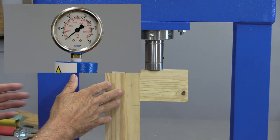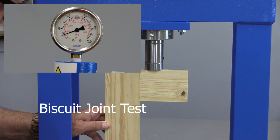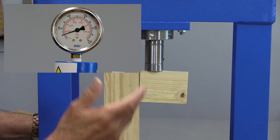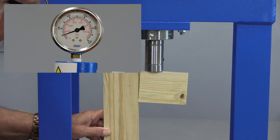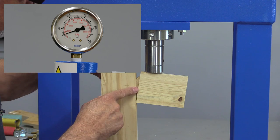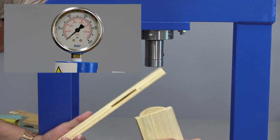Now I know there are a lot of people out there that use biscuits, so just for fun I decided to make one with biscuits. But the biscuits continue to disappoint me — we'll see if they'll change now. It looks like maybe 275 pounds, and again it pulled out of the wood. The wood failed. In this case the wood failed before the biscuits — usually the biscuits will fail, but it looks like the wood failed.